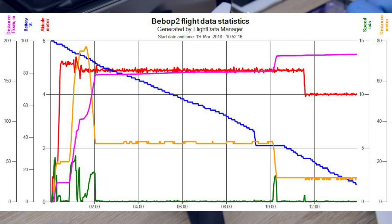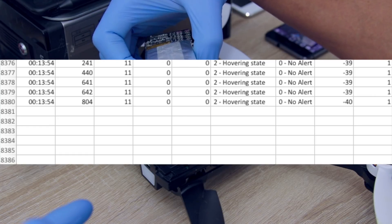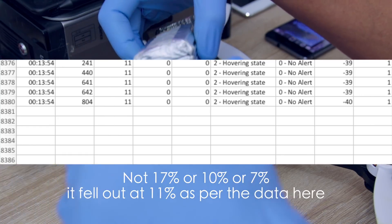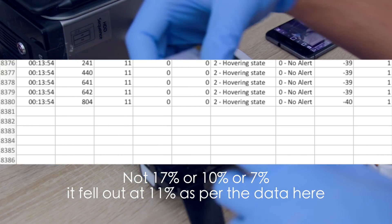One thing I didn't expect was for the drone to fall out of the sky. The drone fell out at about 7% — just after the warning — and as you can see I've got an impact on the battery.